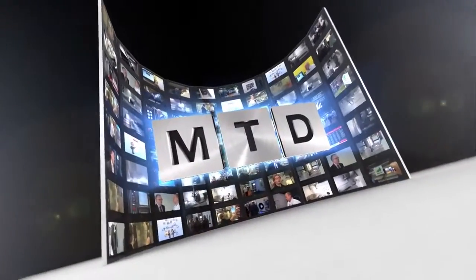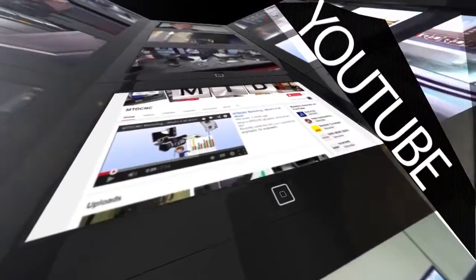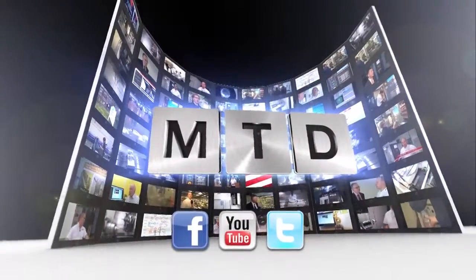For more videos, products and news, go to mtdcnc.com or follow MTD Online on Twitter. We'll see you next time. Thank you.